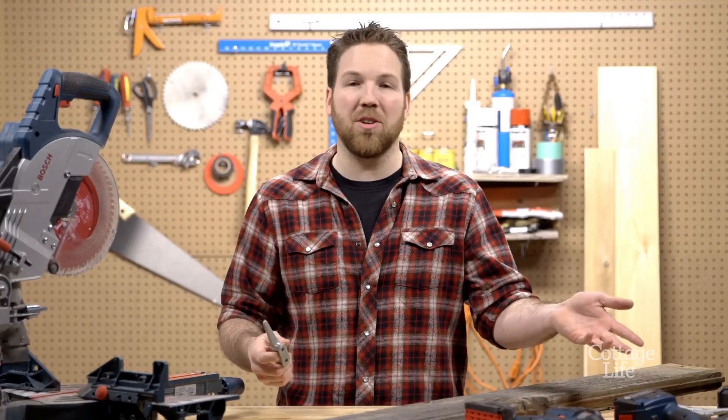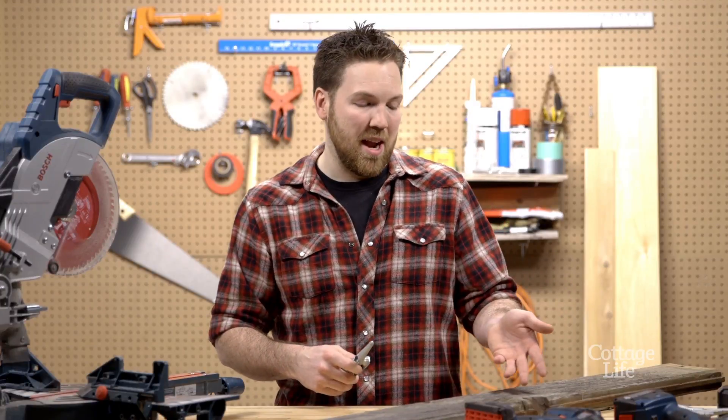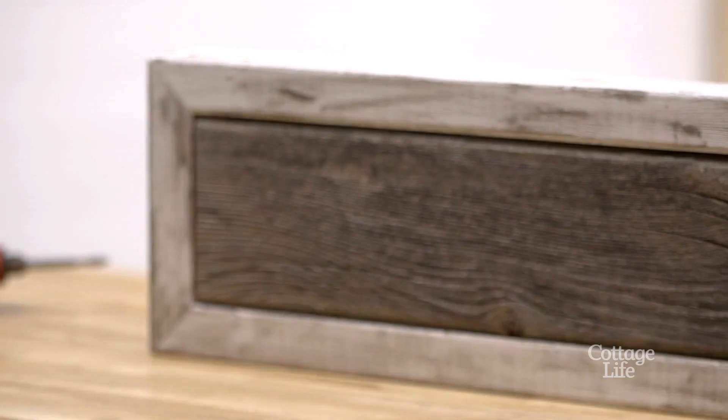I hate it when you walk into a cottage and there's jackets on the floor and on the back of the couch. Today I grabbed an old fence board and a dock cleat and I'm making a coat rack.